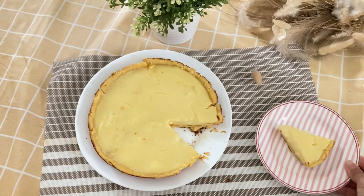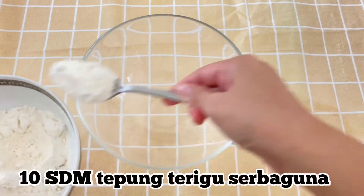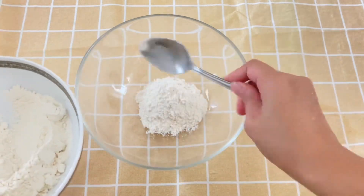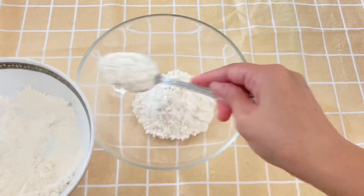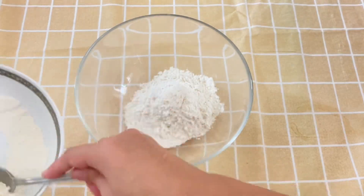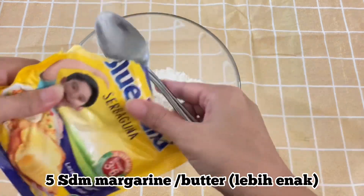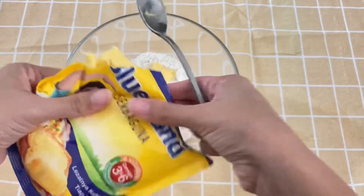Let's start! First, prepare a bowl. Pour in 10 tablespoons of all-purpose flour - here I'm using Segitiga Biru. Then add 5 tablespoons of butter, or if you want a richer flavor, you can use butter.